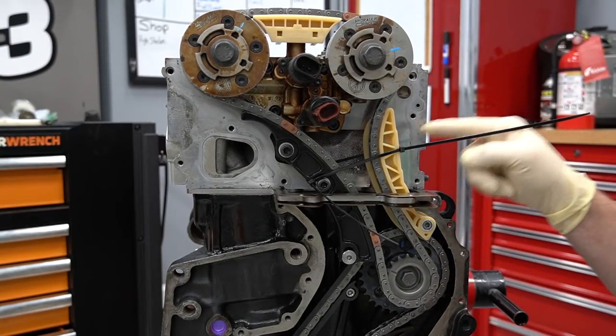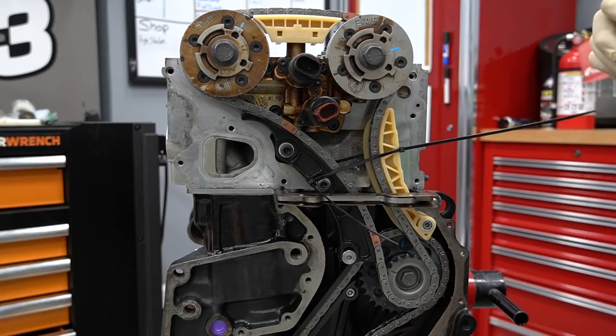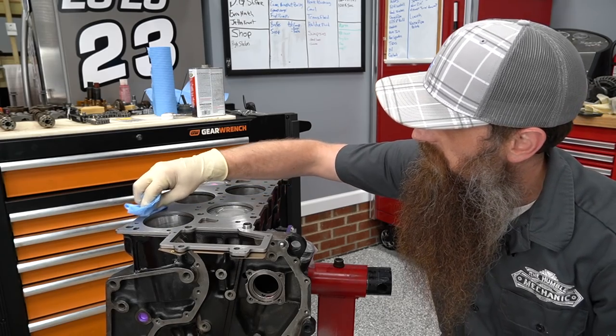What's going on, everybody? It's Charles. In this video, we're going to be timing a VR-6 engine with a head gasket spacer. The spacer we're going to be using drops our compression down to seven to one.